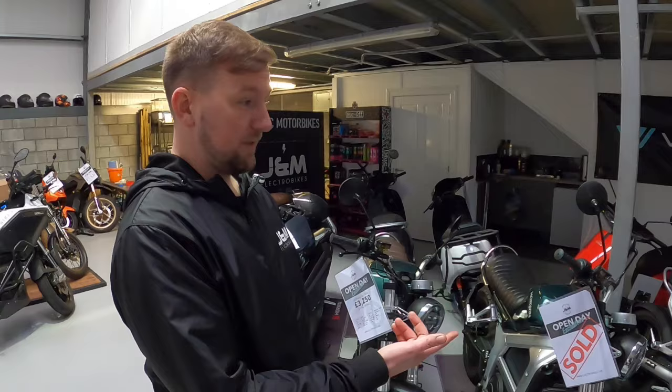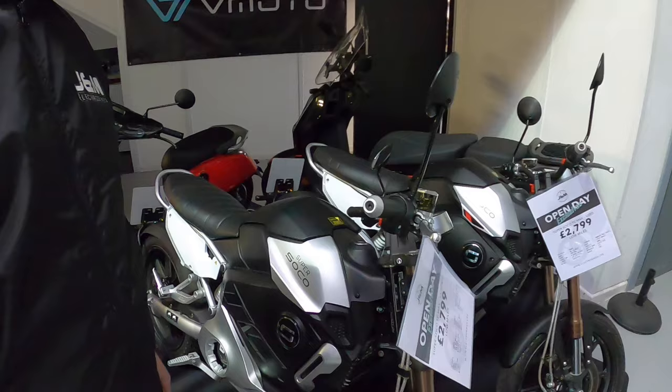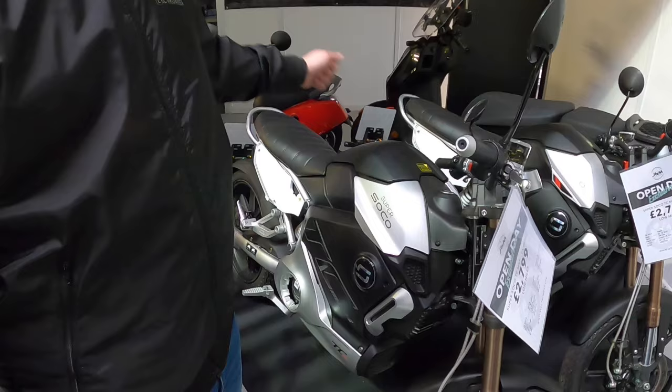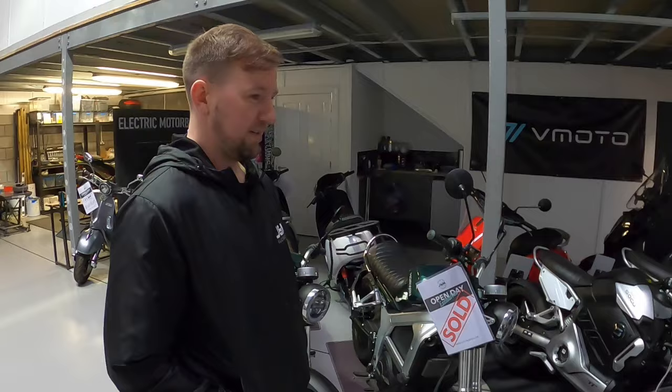Super Soco has been about a lot, and this is by far their best-selling bike — because of the entry price point. It's got a removable battery so you can pack it out and charge literally anywhere. The battery just pulls out — you can just take it in your house. There's a hinged top section with a small amount of storage, and the battery sits in here and just lifts straight out. So if you live in a flat, you can just park your bike outside under a cover, pull the battery out and charge it in the office at work. Brilliant.